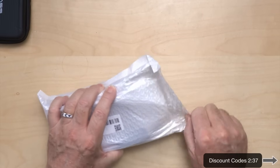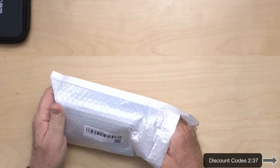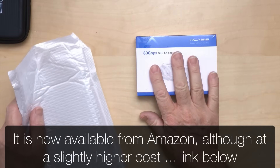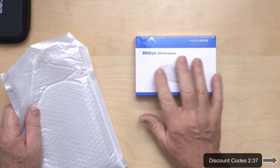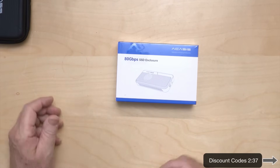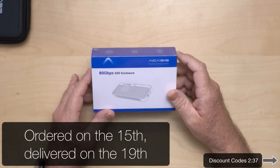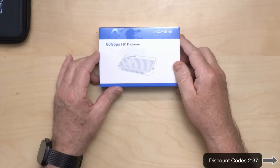One thing I'll mention is this one came much faster than the first one. It looks like what they're doing is using UPS to manage their stock — actually being stocked in Canada by UPS and fulfilled by UPS for them. Eventually I assume you'll be able to buy it from Amazon, but in the meantime this only took me about four or five days from when I ordered it. Anyway, let's just see what's in the box.